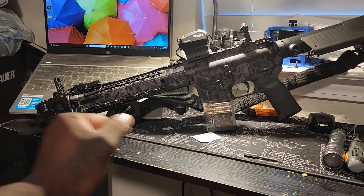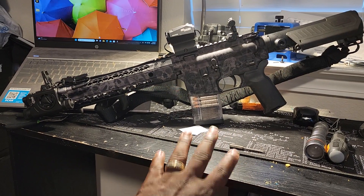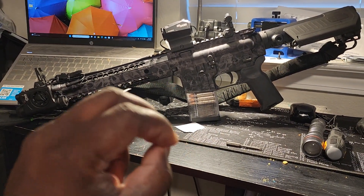Yo, this your boy Noto Tactical. Real quick, I'ma explain my home defense gun. This is a Black Rain Ordnance 13.5 AR pistol.